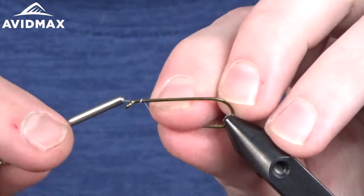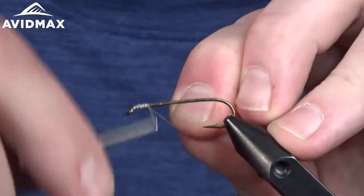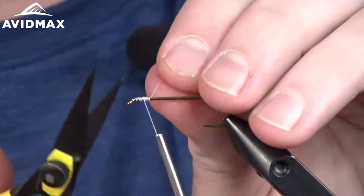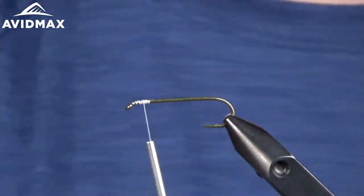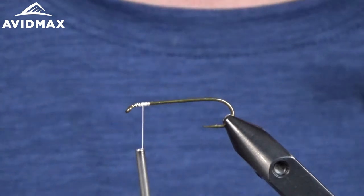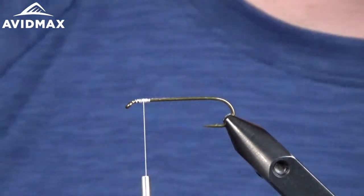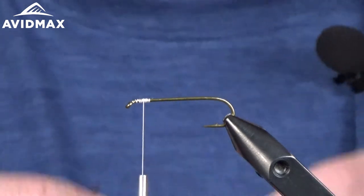We're going to start our thread here for the egg sucking leech — just a quick thread base for the egg portion. This is a two-part fly using two different threads. You can use GSP, but I'm using Vivas 6-0 in white — it's a really nice strong thread, and that's all you're looking for when doing a McFly foam style egg.